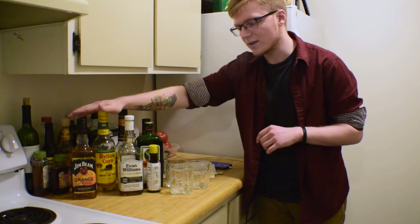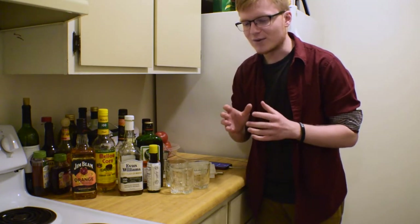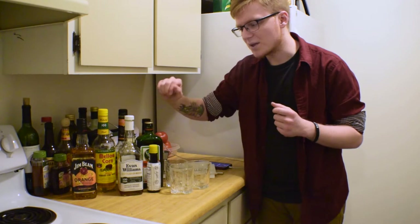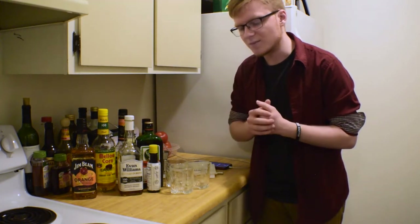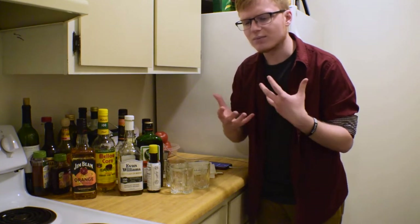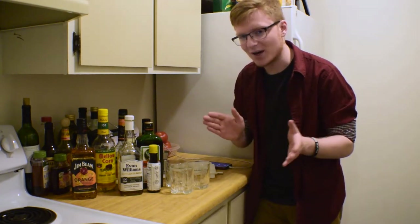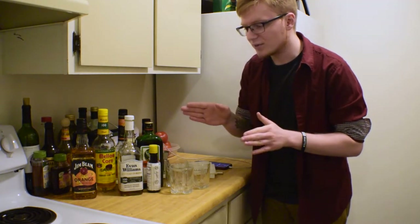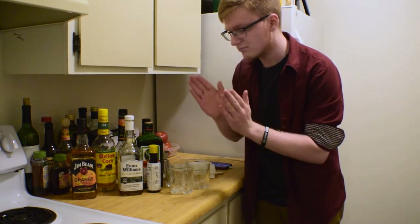We're also going to take a step back and use an old-school product: Mellow Corn, a corn whiskey. Technically, the birth of the Old Fashioned should theoretically use either bourbon or rye whiskey, as rye was more prominently available at that time. The corn whiskey appears around a similar period, and I've actually never tried an Old Fashioned with corn whiskey, so we're going to give that a shot. Additionally, instead of fresh citrus — which I'm really bad at buying — I'm going to try one of my favorite flavored whiskeys: Jim Beam Orange. It's available pretty much everywhere and, frankly, if you're going to get a flavored whiskey, it's easily one of the best ones.